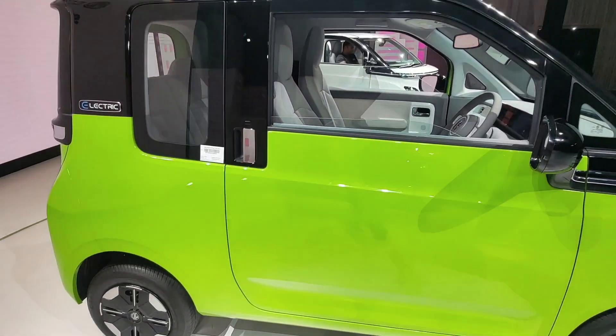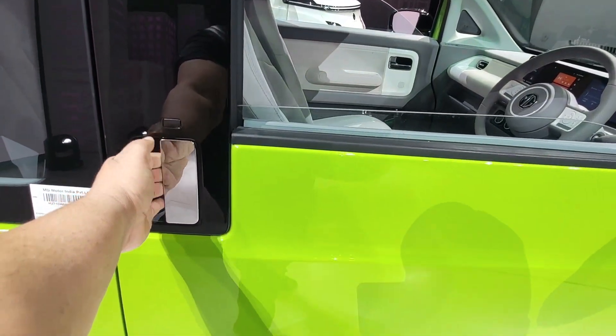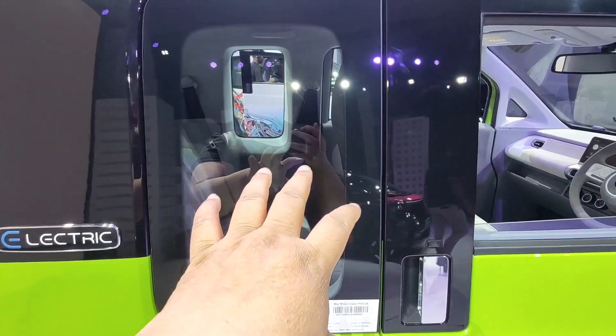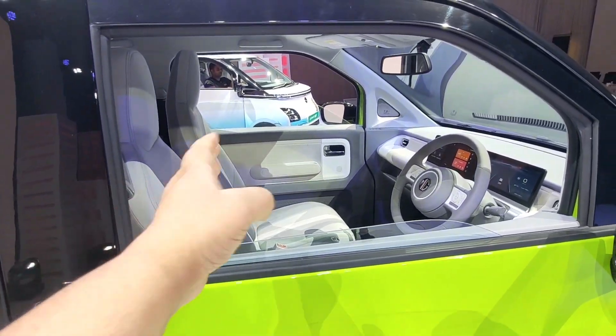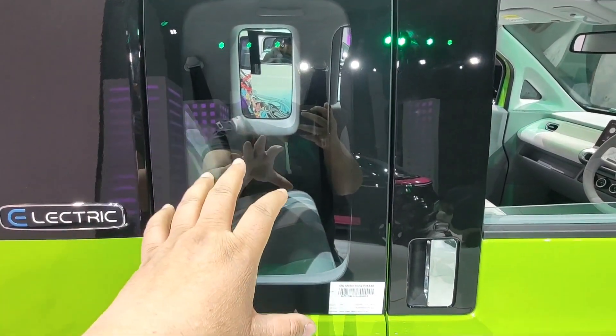And here is how the side profile looks. This is a bigger door. There is a sensor here. As I opened the door, look at the interior — there are four seats, and the passenger's back seat is folded.